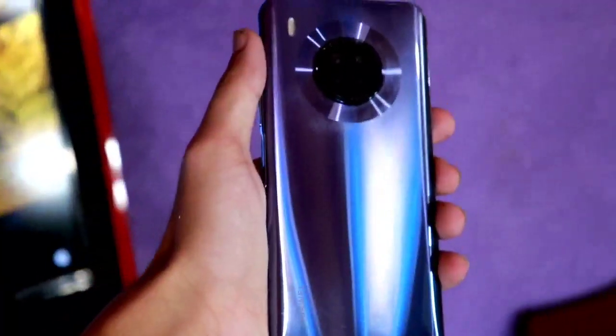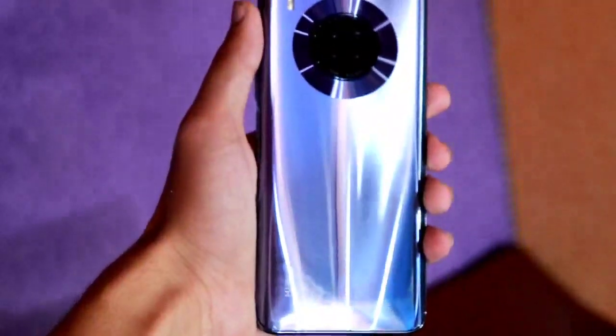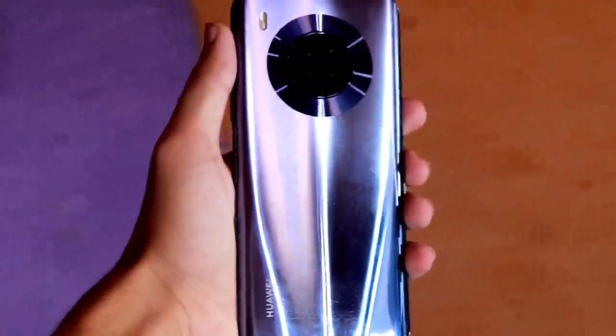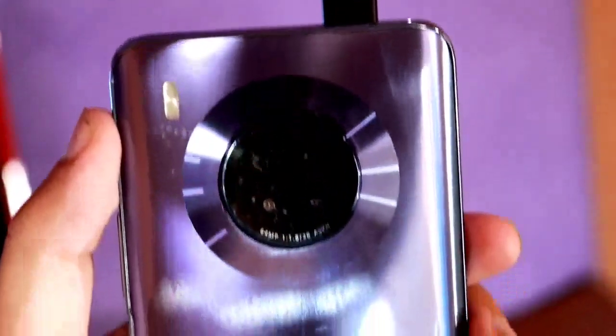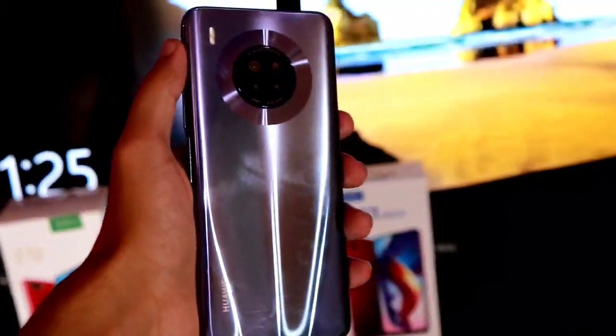First we will discuss this device's local design, and then I will tell you about the specifications. This smartphone's design is inspired by the Huawei Mate 30. On the back you will get a circular camera module housing a quad camera setup, with a 64 megapixel main camera.